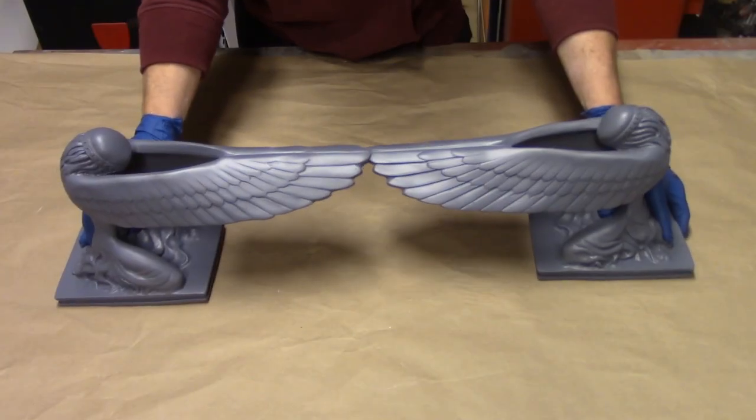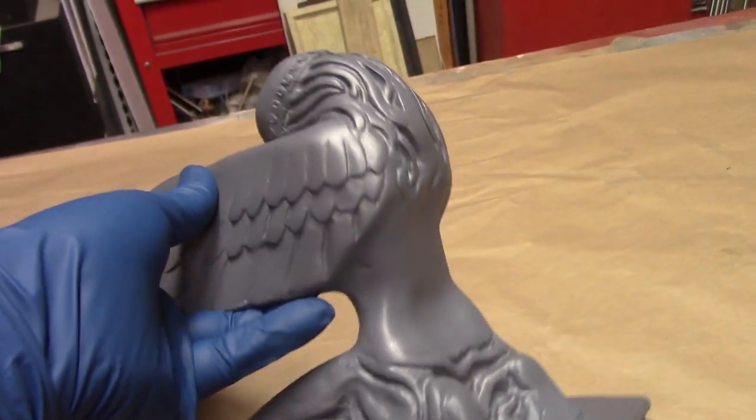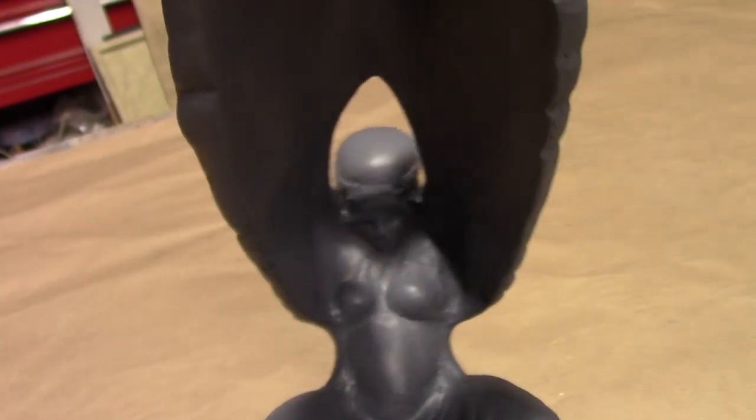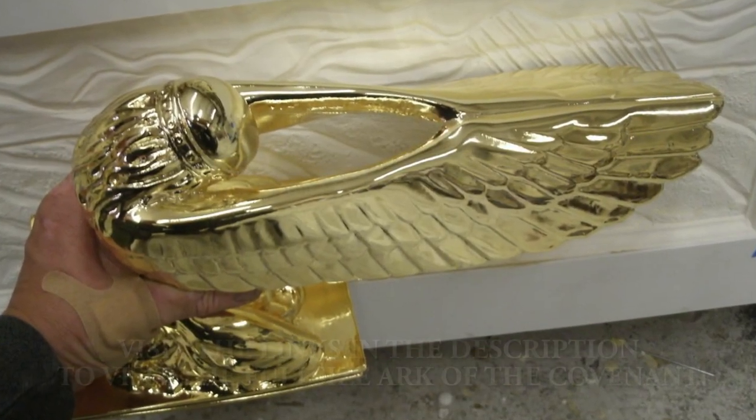And there you have it — cleaning the angels from beginning to end and preparing them for paint, gold foiling, or chroming. If you haven't already, make sure to hit that subscribe button and check back for regular content. Thanks for watching.